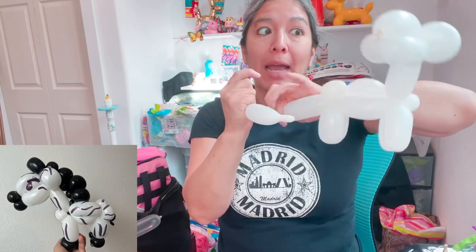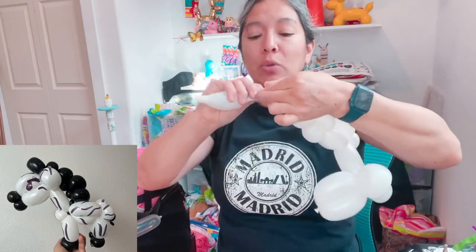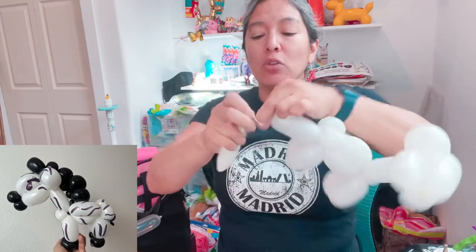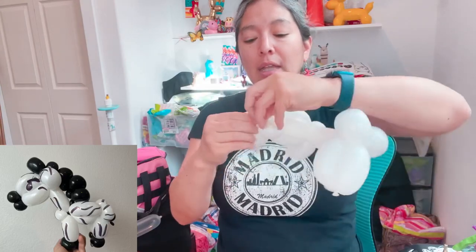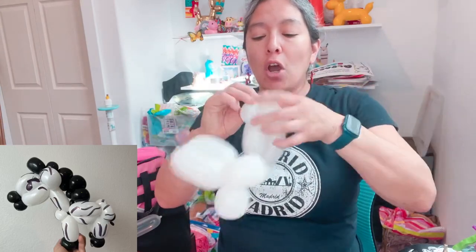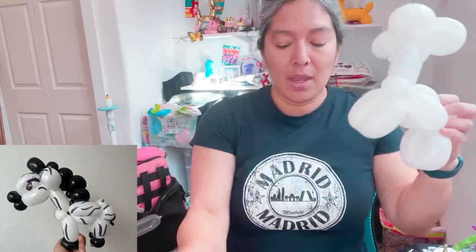Cut it here - you don't need this anymore, but save it for eyeballs because it's white and you can color it with Sharpie. If you already have this leftover and don't want to use another balloon, save it for eyeballs in a moment. Then tie, lock, and pass it around.